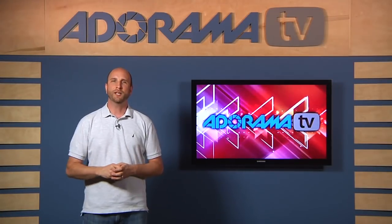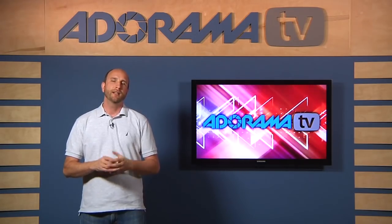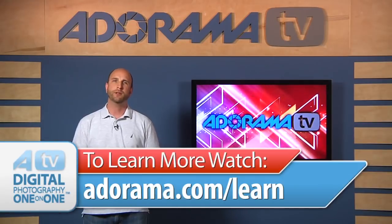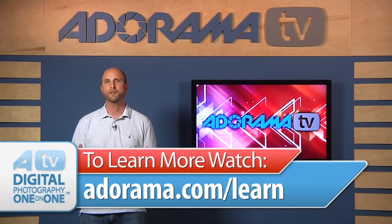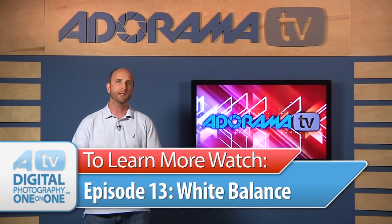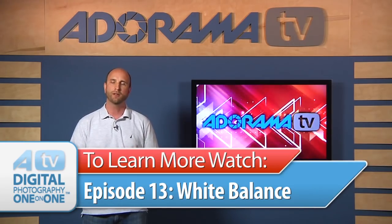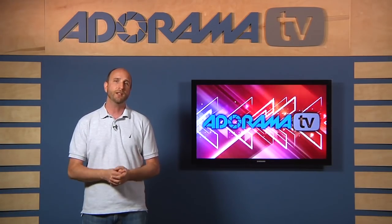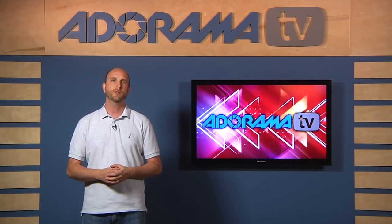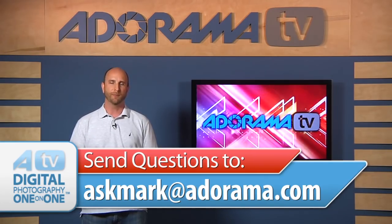Thanks so much for an awesome question, Daryl and Kwok — it's been awesome working with the ColorChecker Passport this week. Remember, if you are new to color and color theory, you can always go over to the Adorama Learning Center — there are all kinds of articles about color, white balance, and using different gear to get similar results. And don't forget, episode 13 is all about white balance, so make sure you watch that if you're new to color theory. If you have a question about photography or photography gear, you can send your questions to me at askmark@adorama.com and we might just use it on an upcoming episode. Thanks again for joining me and I'll see you again next time.